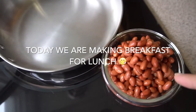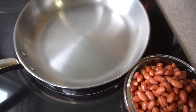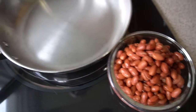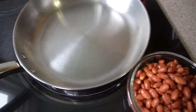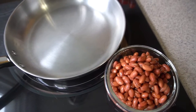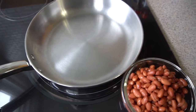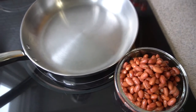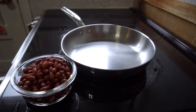I'm going to refry these beans and then make some eggs to go with it. I'm really craving corn tortillas, like egg tacos with the beans, but I don't have corn tortillas and it would take too long to make right now. So I'm gonna make the beans and have them with eggs and maybe some queso fresco on top. These are canned beans but I like to drain them and put them in the pan.